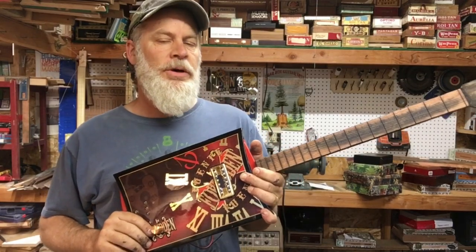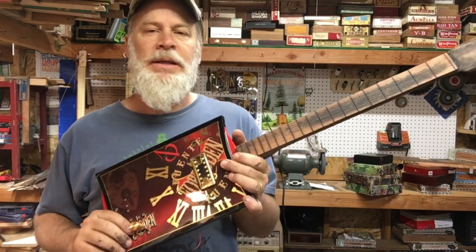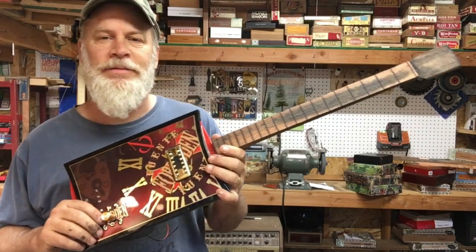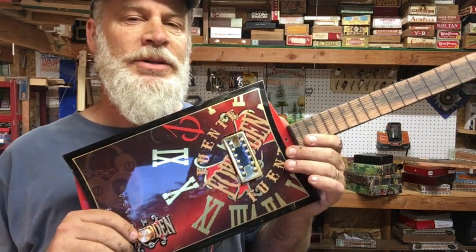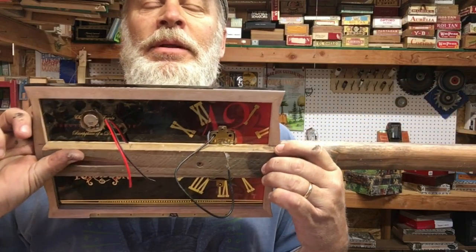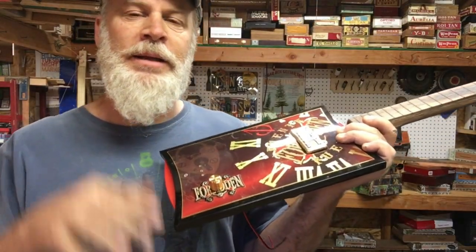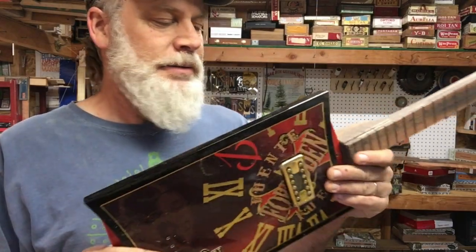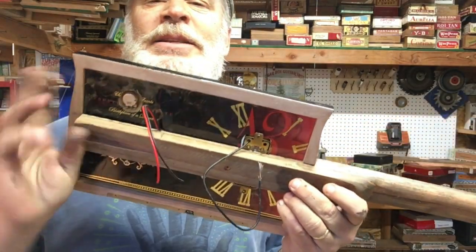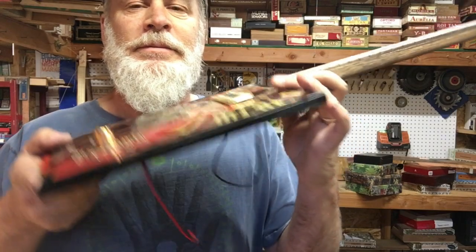Each cigar box is entirely uniquely different. This one is totally different in its construction — I'm having to attach everything to the top. Normally I attach everything to the bottom and then attach the top. But because of the challenges I'm facing in this build, everything is going to have to be attached to the top, and then I will attach the whole thing to the bottom.